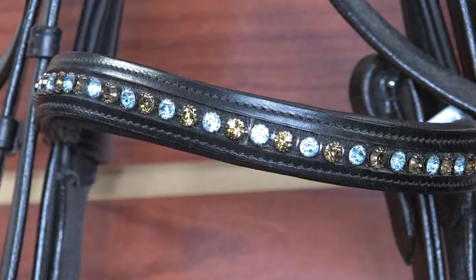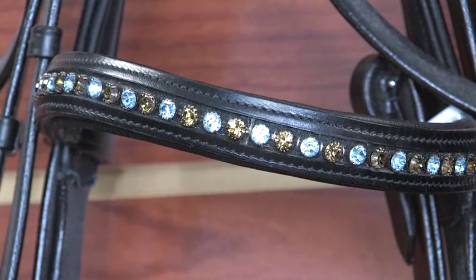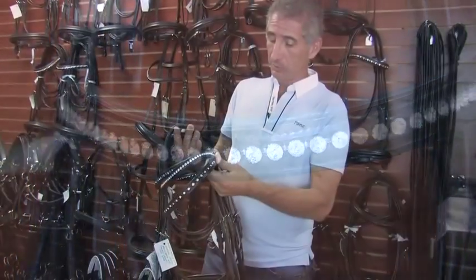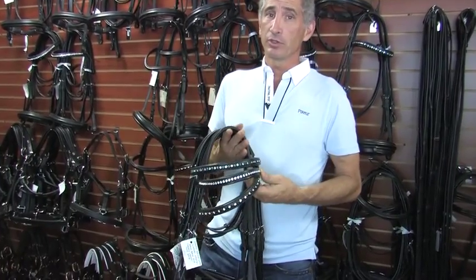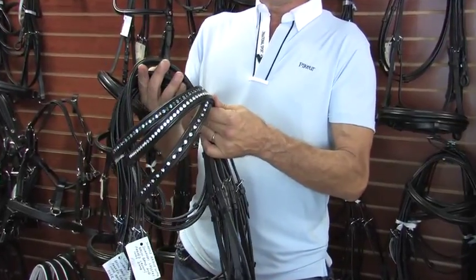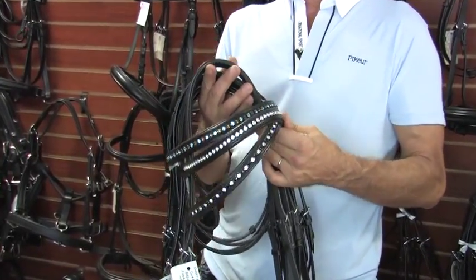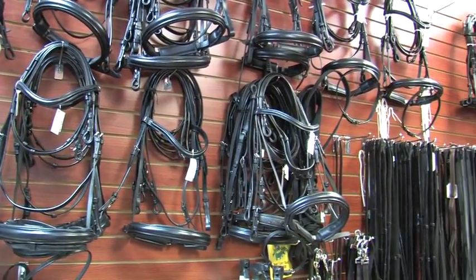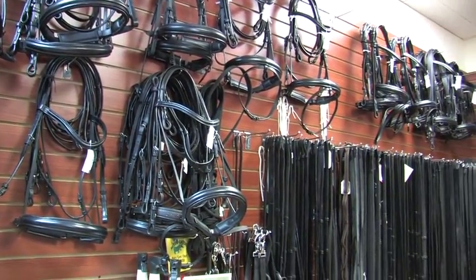In addition to all the parts that we can exchange on the bridles, we also have Swarovski crystal browbands. We have no problem interchanging and giving you your choice of colors, from clear to natural leather. We offer all different parts for all the bridles. One of the real important things about all the bridles in the DC Custom line is that everything is interchangeable.